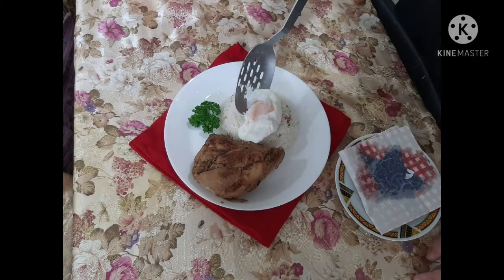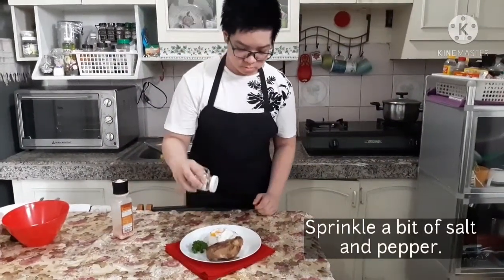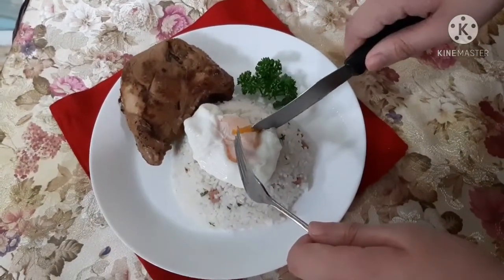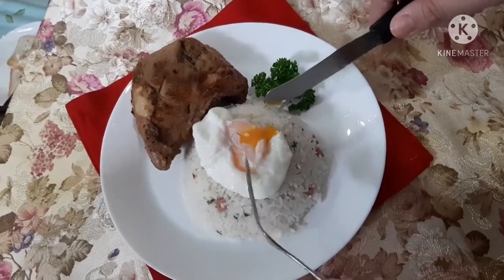Serve hot with one of my favorite meals — chicken adobo and fried rice. Sprinkle with a bit of salt and pepper. Now this is what you call a nice poached egg with a runny yolk and firm cooked white. Pretty delicious.